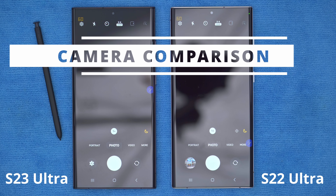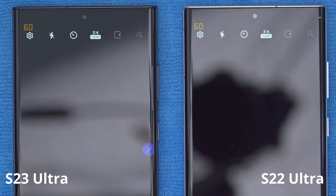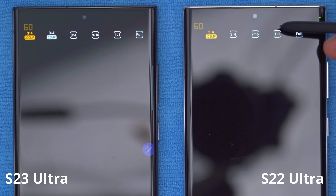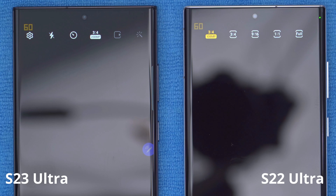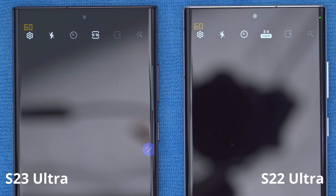Camera performance is going to be one of the big differentiators. In photo mode, the S23 Ultra caps out at 200 megapixels with the main lens, while the S22 Ultra caps out at 108 megapixels. In video mode, the S23 Ultra can go up to 8K 30fps, whereas the S22 Ultra caps out at 8K 24fps.